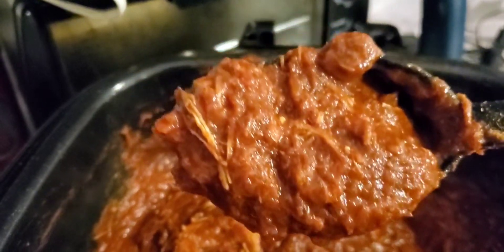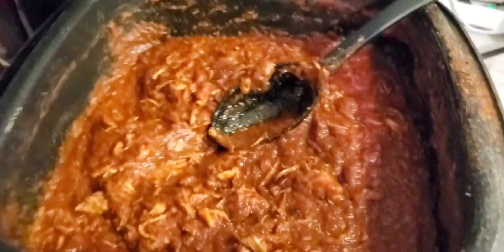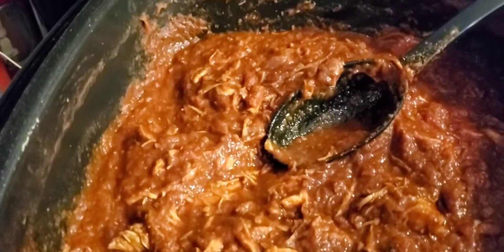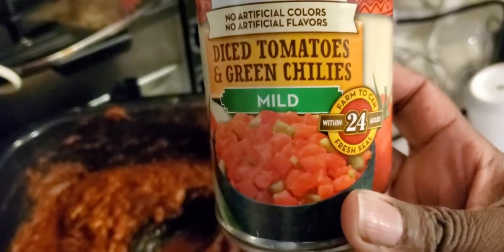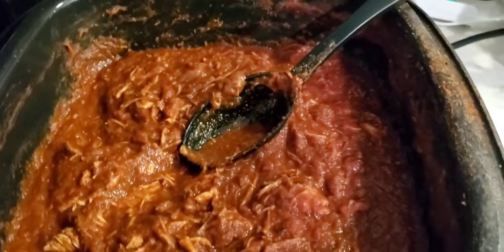You'll notice something missing in my chili — beans. I don't like beans so I don't put beans in my chili. What I usually put in are stewed tomatoes because that's just how I like it — a little thicker. But I went all the way to the store and forgot to get them. I have some diced tomatoes and I might put that in. I'm going to wait as it cooks down a little bit more.